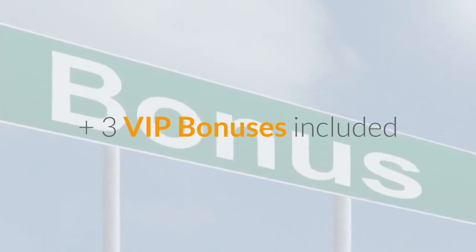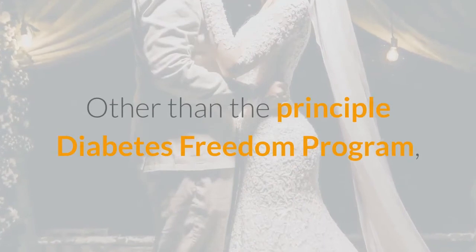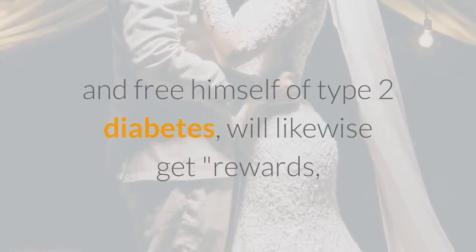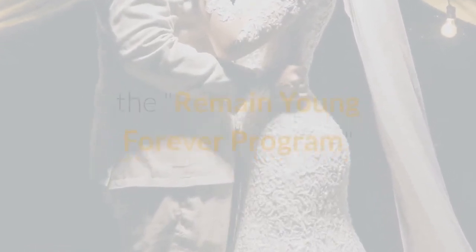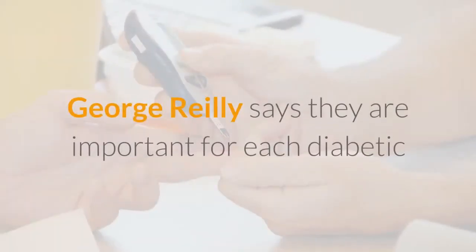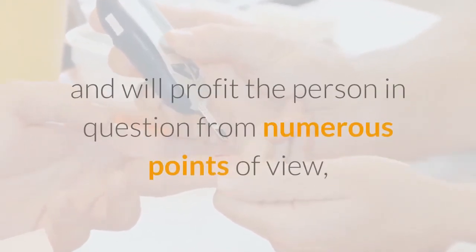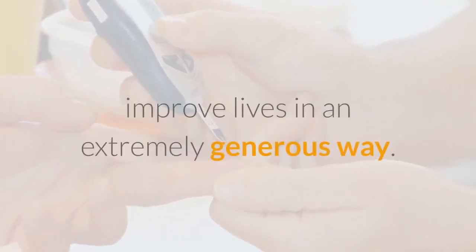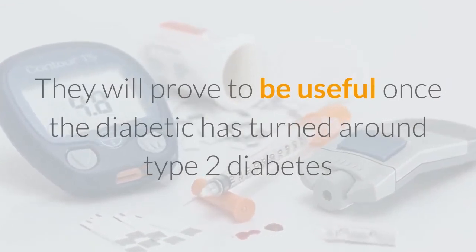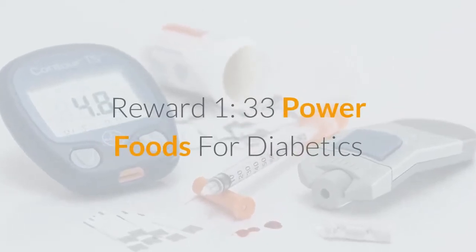Plus 3 VIP bonuses included. What bonuses accompany the Essential Program? Other than the Principal Diabetes Freedom Program, the diabetic who chooses to try it and free himself of type 2 diabetes will also receive bonuses such as the Fat Burning Blueprint, the Stay Young Forever Program, and 33 Power Foods for Diabetics. George Riley says they are important for every diabetic who has tried the Primary Diabetes Freedom Program and will benefit them in many ways.